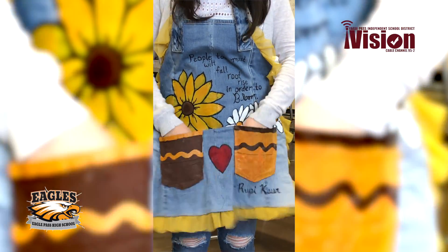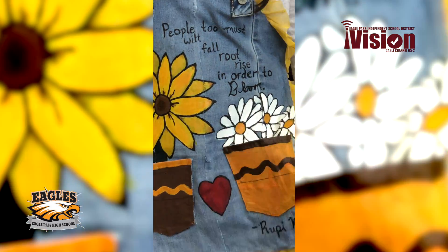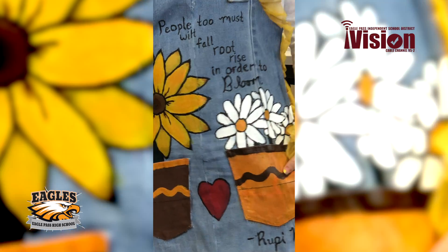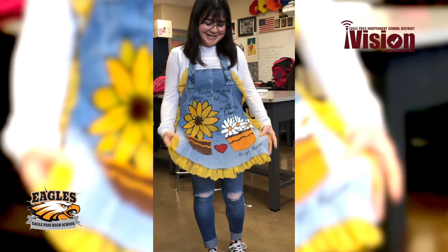It has pockets that look like pots, and it has a quote that says, 'people too must wilt while a root rise in order to bloom.' And this is the first part.